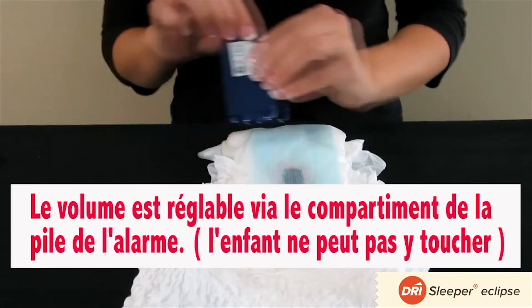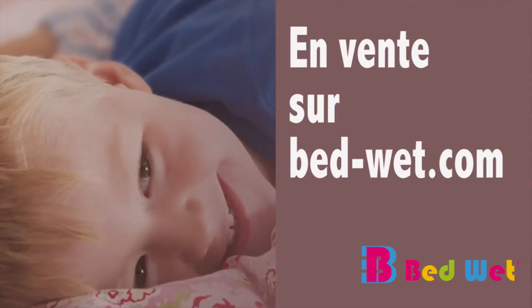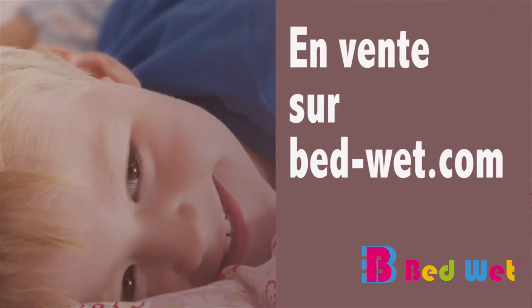The volume can be adjusted from inside the battery compartment. To learn more or to order an alarm, visit our website or call now.